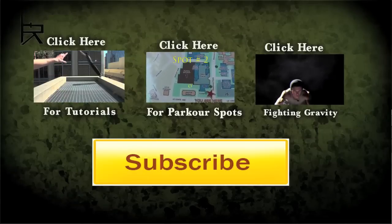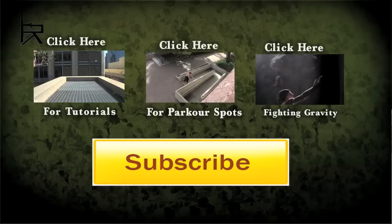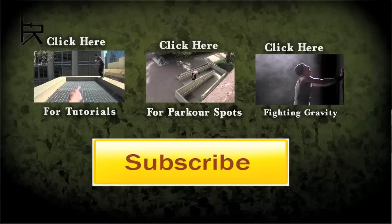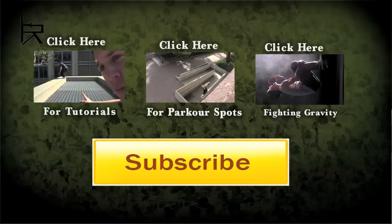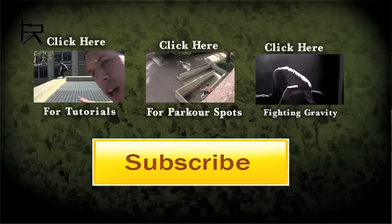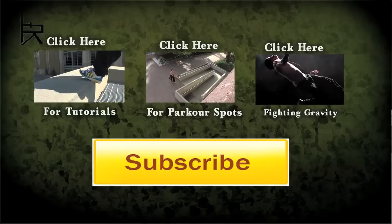Thanks for watching, guys. Now, if you want to check out the rest of the tutorials, feel free to click that box. And if you haven't seen those Parkour Spots videos, certainly worth checking out. And last but not least, I just put up my new parkour reel called Fighting Gravity — I think it's sick, and I think you will too. Thanks for watching, please subscribe. Peace.